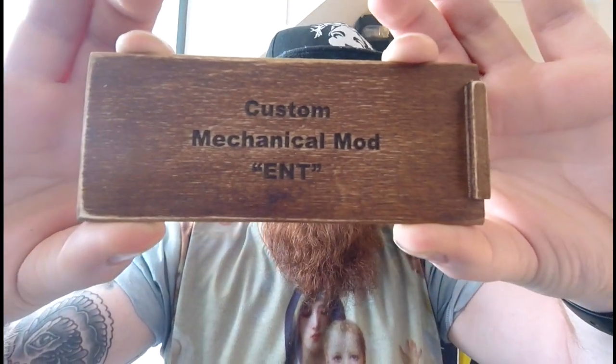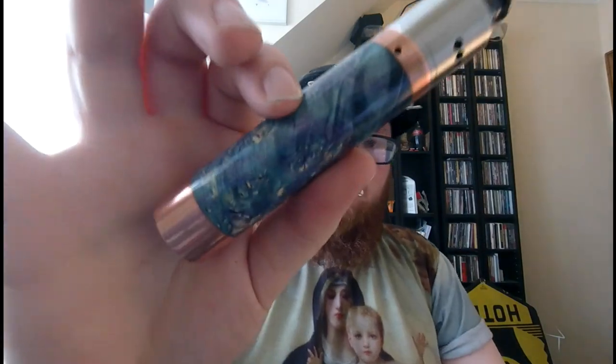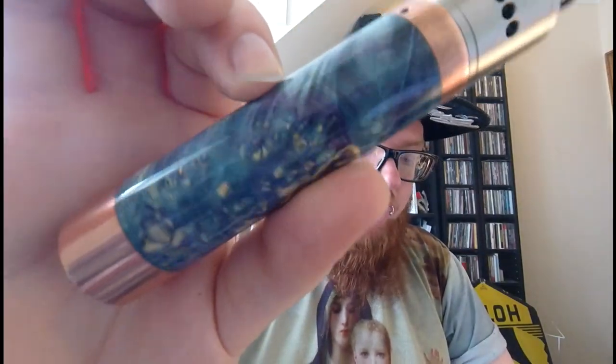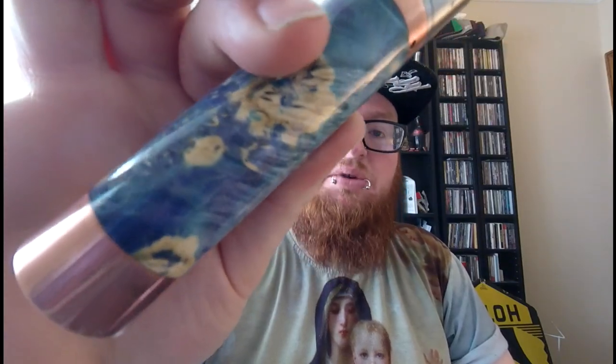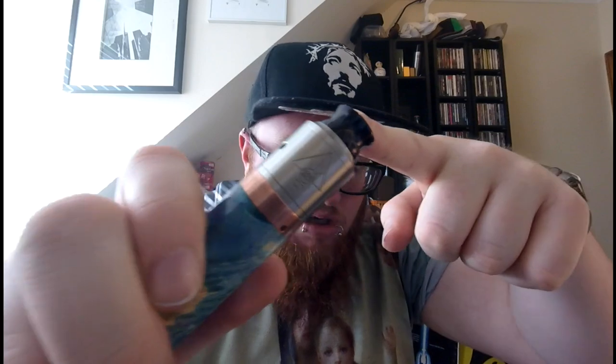This is the lid of the box it comes in — it was the easiest thing I could show you. This is one of the prettiest mods I have ever had the pleasure of reviewing, or vaping, or holding. It is very pretty. This is a 24mm copper stab wood sleeved mech mod, and it is a hybrid mod. Today I have the Goon24 on top with a majestic drip tip, and I'm going to be running Nova Juices Solace.